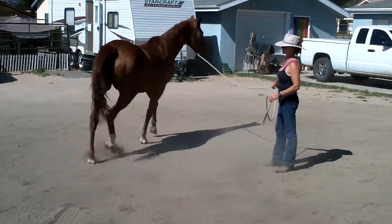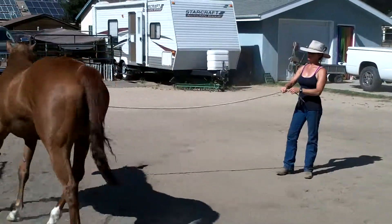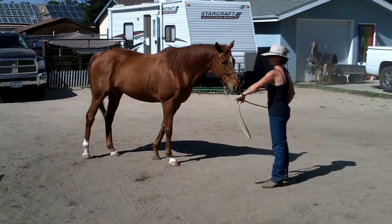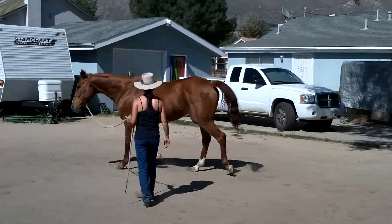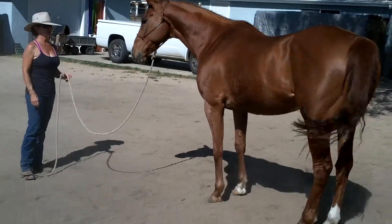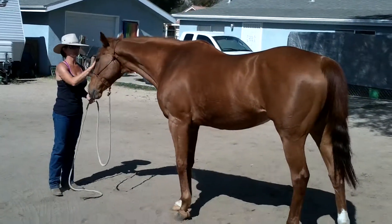If you're up the other way, she'll just go. I want her to stop — plant that hand and look at her hindquarters — and she should face me. If I want her to stop, I plant my hand, look at her hindquarters, she should stop and face me. If I don't want her to come in, I just say don't come in. If I do want her to come in, I'll draw her in and she can come in and stop at a respectful distance.